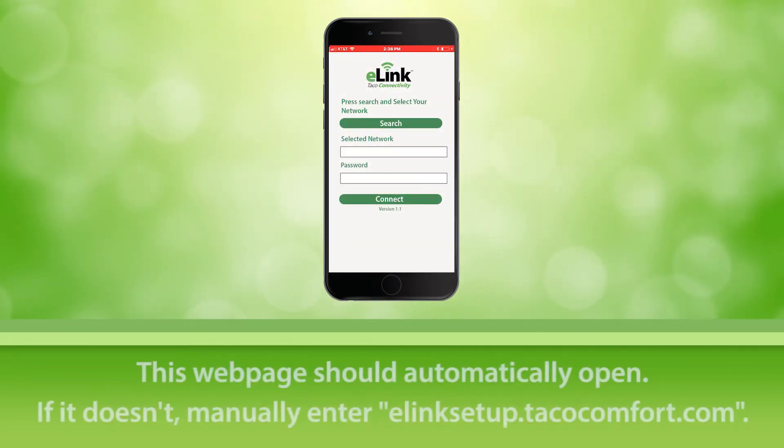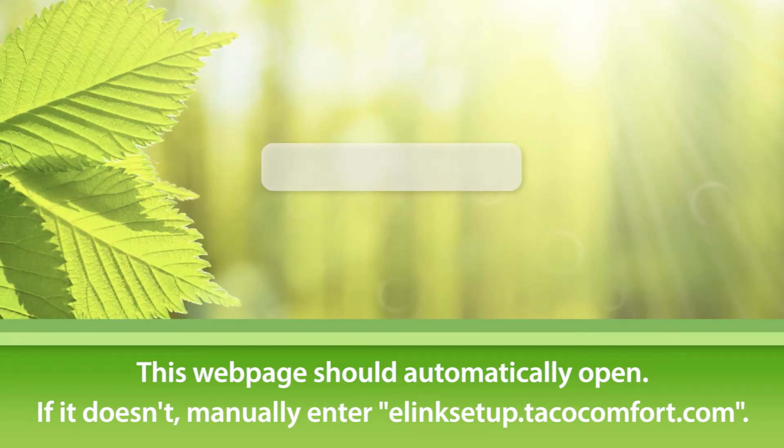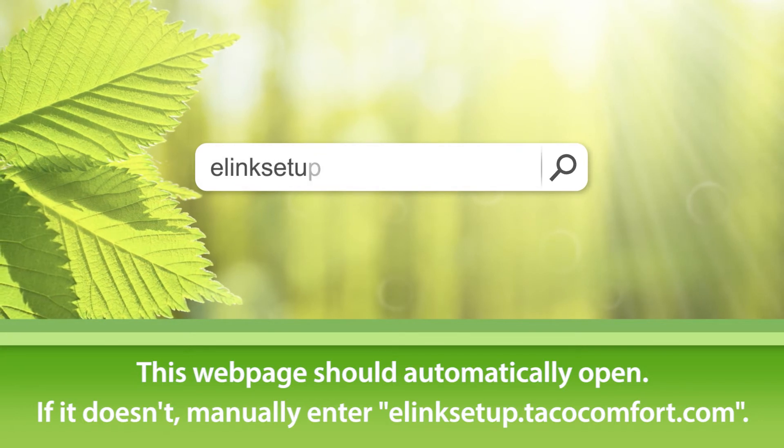The web page will automatically open or prompt that additional login information is required. Usually clicking on the prompt will bring you to the web page automatically. If a web page does not automatically open, enter the following web address in your web browser.